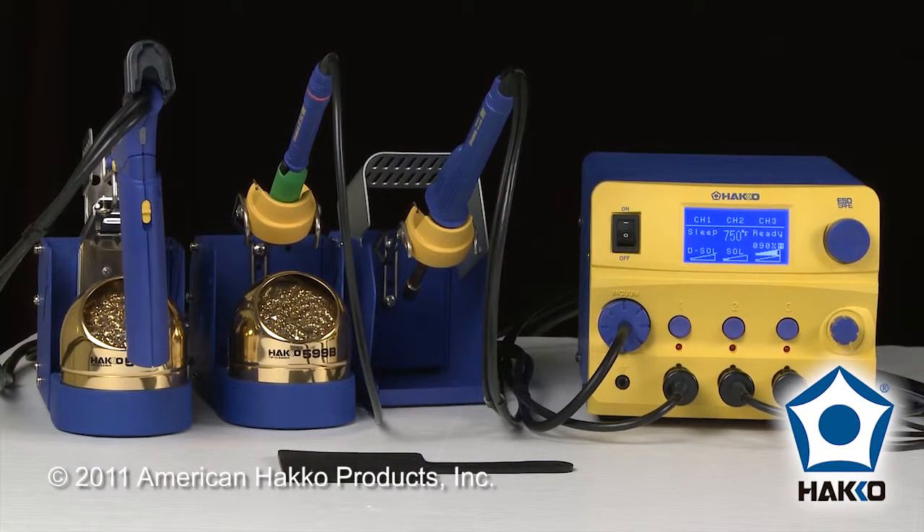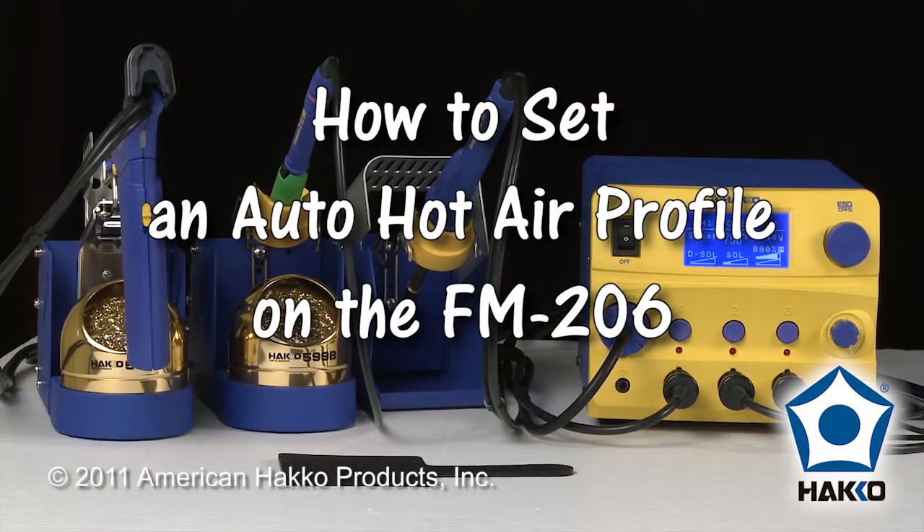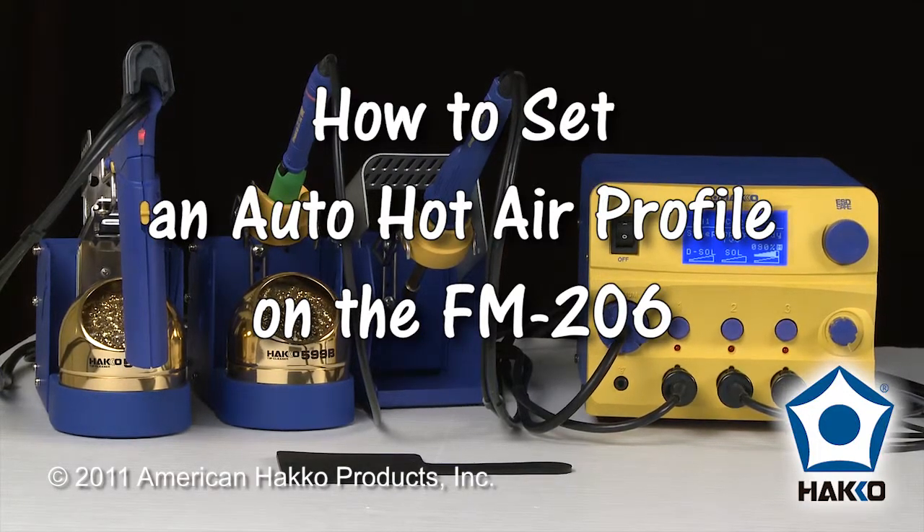Welcome to the HAKO Minute. I'd like to show you a feature on the HAKO FM206 that allows you to set the HAKO FM2029 hot air pencil into an automatic mode that will allow it to follow a profile of preheat, soak, and then reflow.